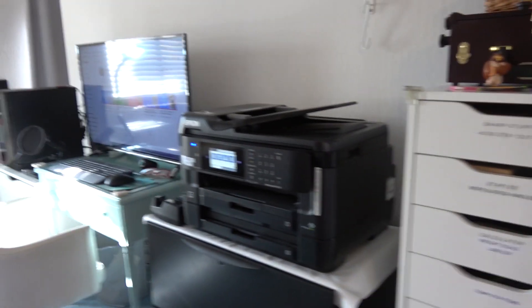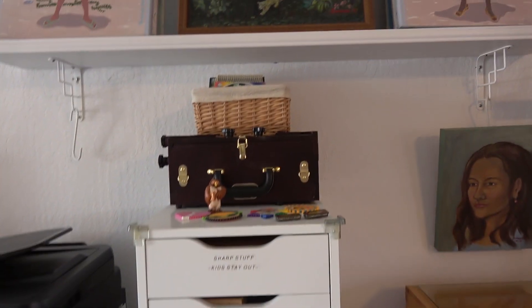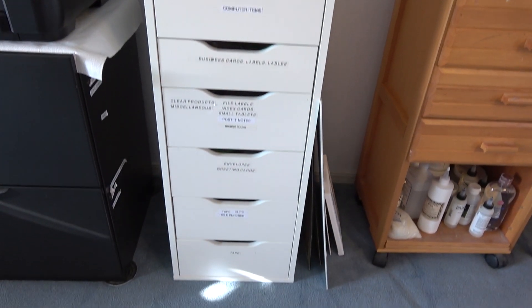This is an office-studio, which is so common nowadays. Here's one of my Bouchard boxes and I've labeled all these drawers so I can easily go to my envelopes or my tape.